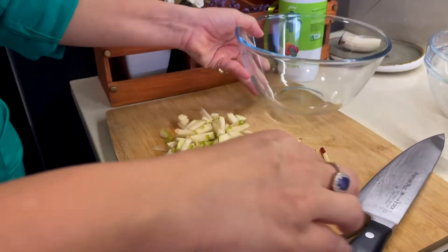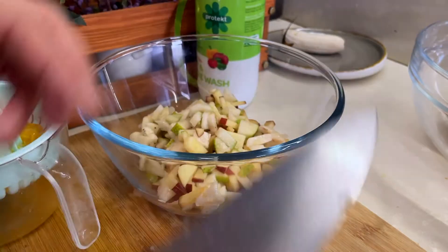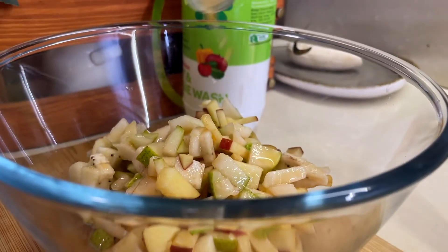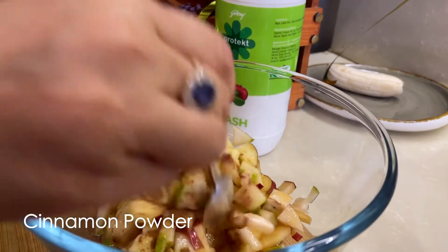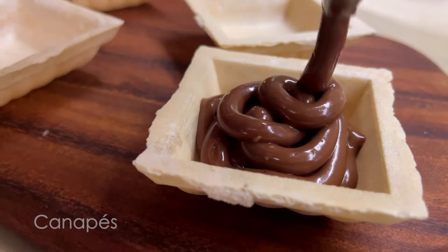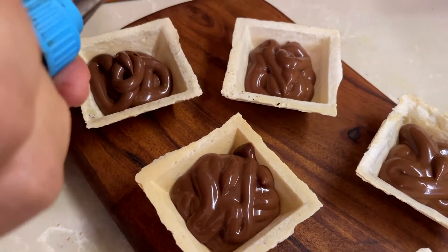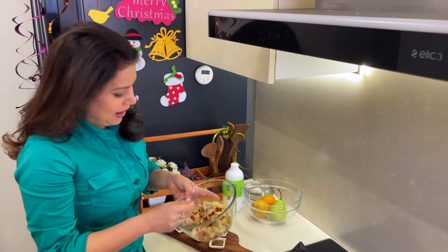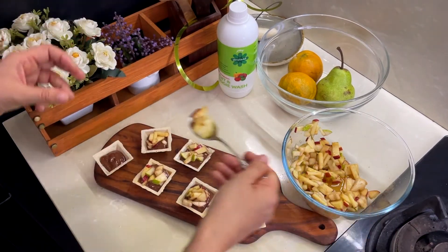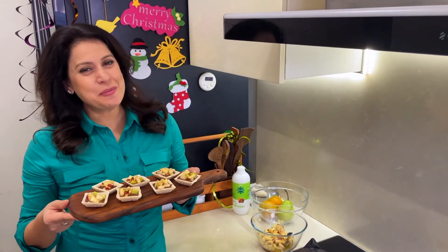Now I am going to add this cut fruit to a bowl, and I am going to add some orange juice to it to prevent it from browning, and a little bit of cinnamon to add a dash of flavour. Now I am going to start piping these canopies with this yummy chocolate and orange Ganache. And now in go the healthy part — the nice colourful fruit mixture — topped with the chocolate Ganache, a piece of chopped fruit. And here you go, my Christmas special recipe is ready.